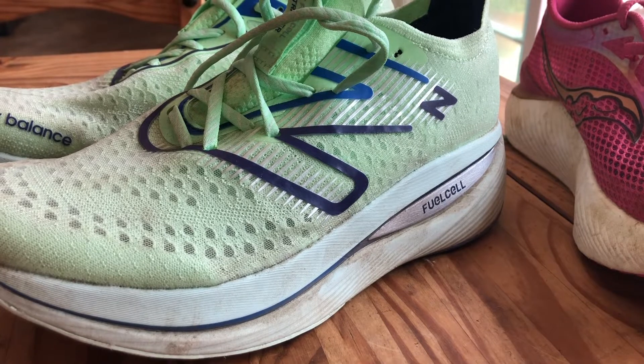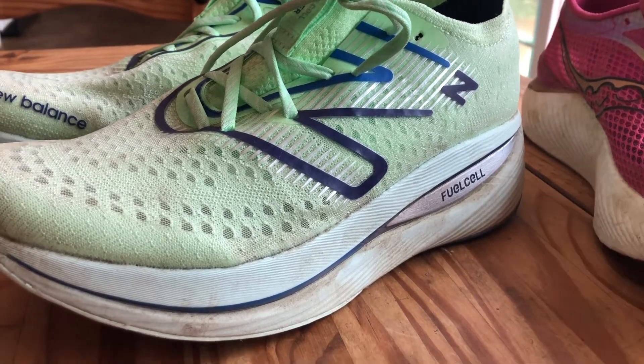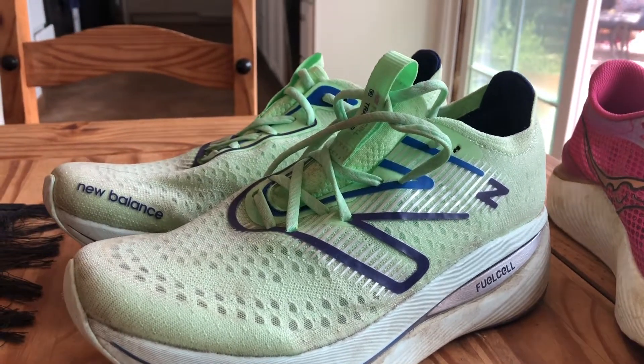Hello everybody, thanks a lot for coming back. This is Dave Jewell from Freebun Speed. Today I'm going to talk about the New Balance Super Comp Trainer.